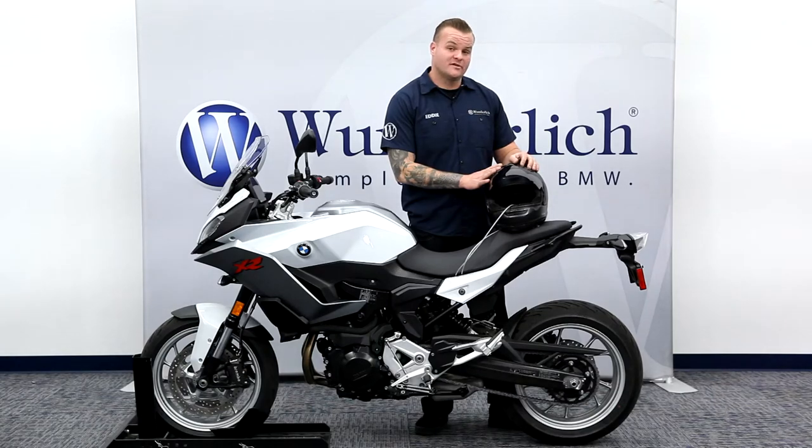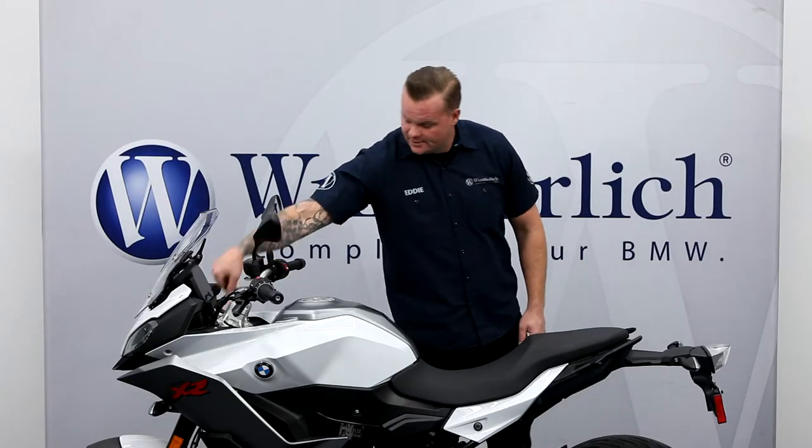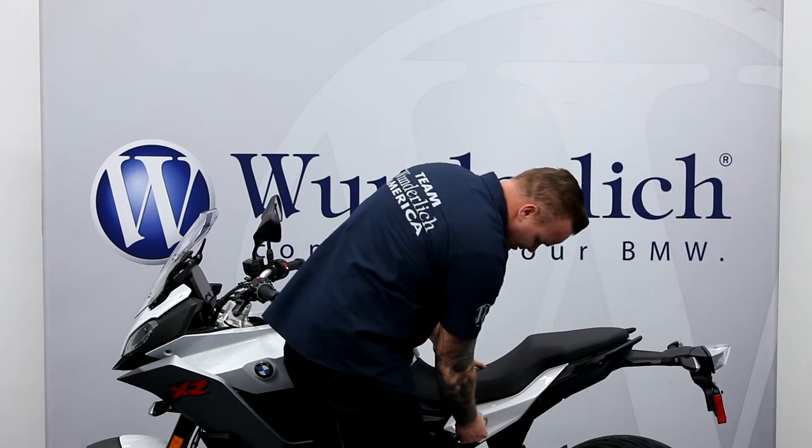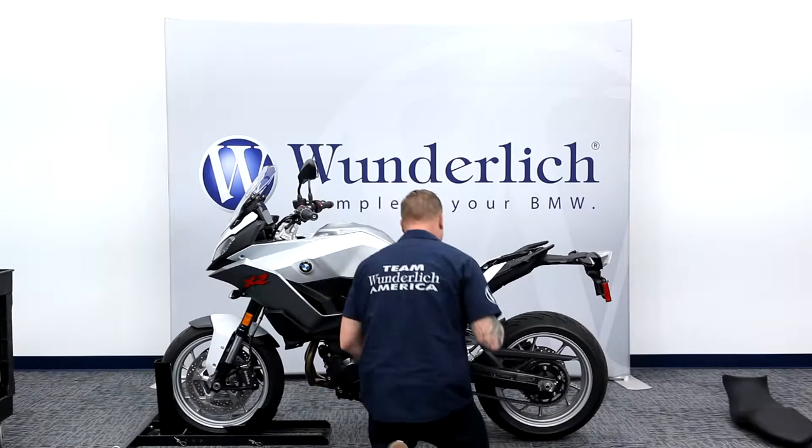Let me show you how cool this part is and how easy it is to install. Go ahead and get your ignition key — we're going to be removing the seat. All right, now the seat's removed.